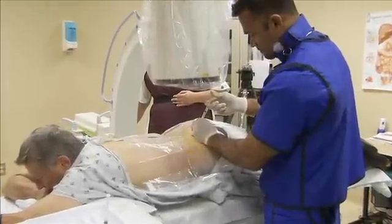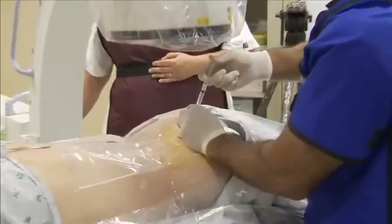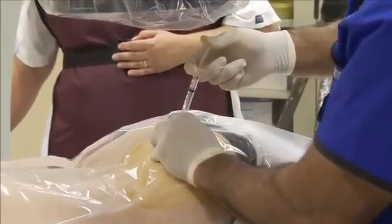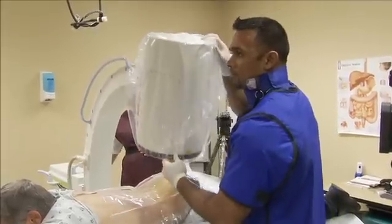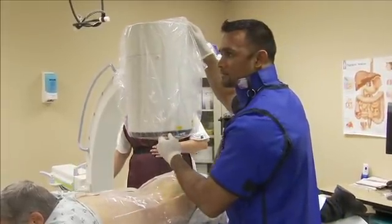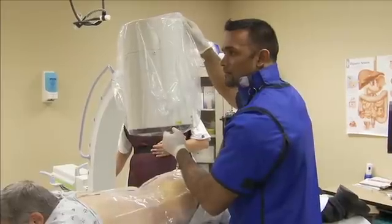Dr. Amish Patel will discuss and demonstrate the recommended technique for SI joint injection. Typically, the current gold standard is that SI joint injection should be performed under fluoroscopic guidance, utilizing contrast to confirm needle placement, injecting no more than two cc's of solution, whether it's a diagnostic and/or a therapeutic injection.